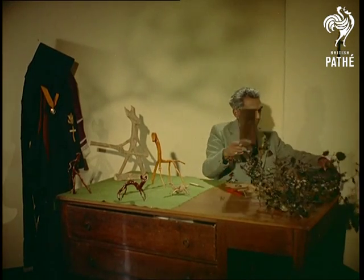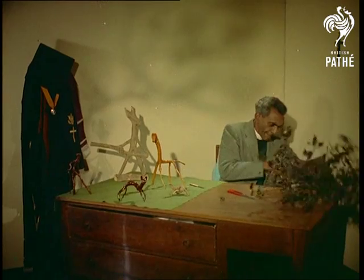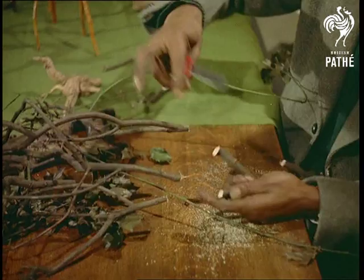With a little help from a saw, a penknife and some sandpaper, plus a lot of ingenuity, the natural shapes are formed into delicate works of art. This, believe it or not, is going to be a discus thrower.